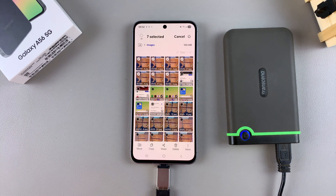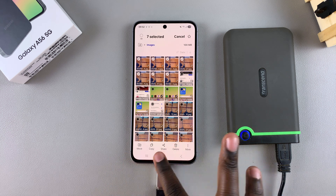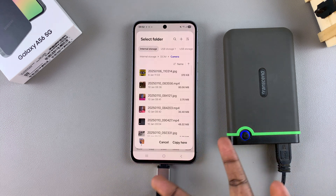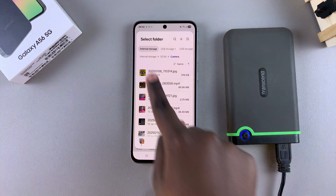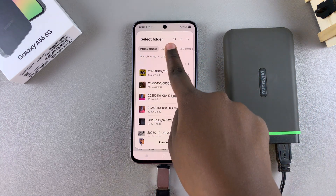Then choose your transfer method. You have the option to move or to copy, so select the method you'd prefer to use. Once you've selected, you'll be prompted to choose the destination for these files. You want to move from the internal storage to USB storage.